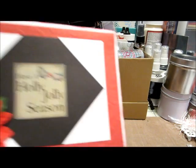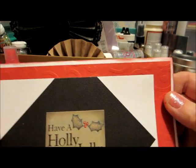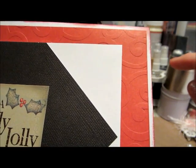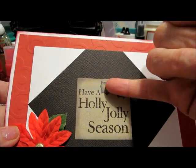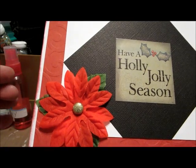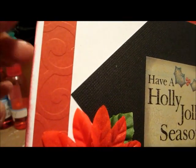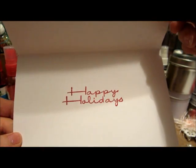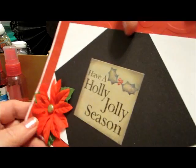The first one I've made says 'Have a Holly Jolly Season.' I've layered some paper — the red one in back is embossed, then white, black, the sentiment, and the center has some poinsettia leaves with little berries. I put a poinsettia embellishment in the corner and distressed the edges all around on the white card. The inside just says 'Happy Holidays,' and the reverse has my label at the bottom. The envelope has little poinsettia leaves with berries to coordinate with the card.